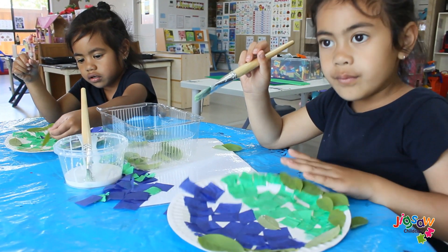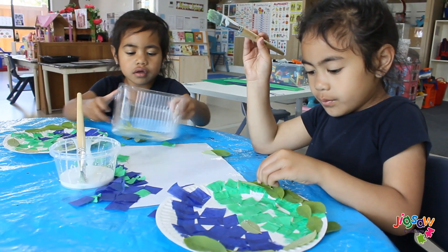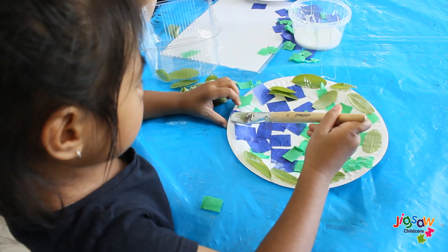You want to start by assisting to cut the green and blue crepe paper into squares. Get your child to glue the green crepe paper on one half of the paper plate and blue on the other half of the plate.